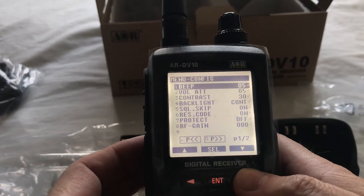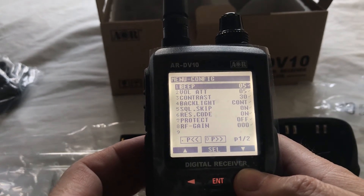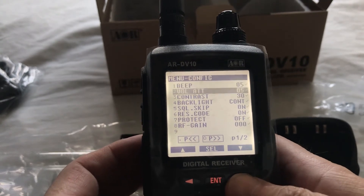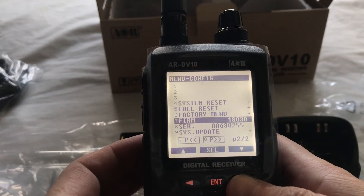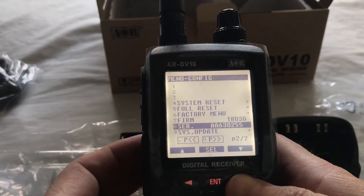Configuration. So this is pretty much straight out of the box — the only thing I've changed is put the backlight on. We're running quite an old firmware version, 1803D. I'll give that an update later.